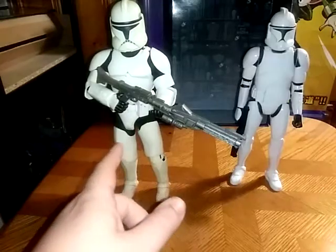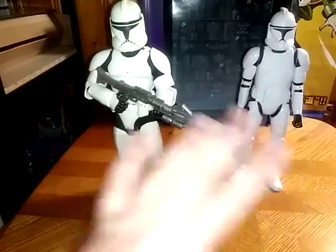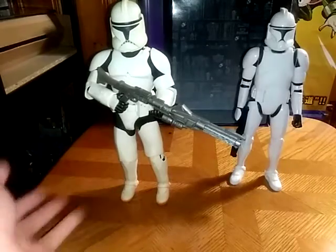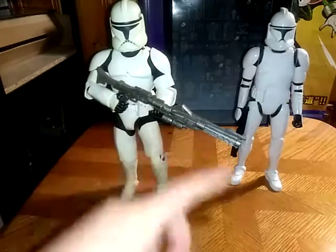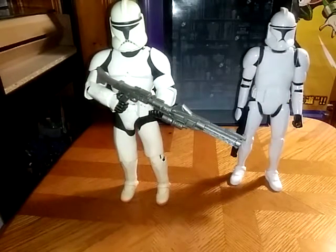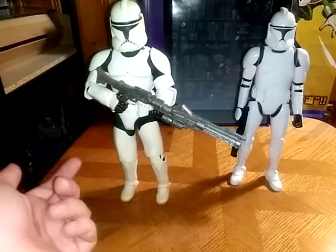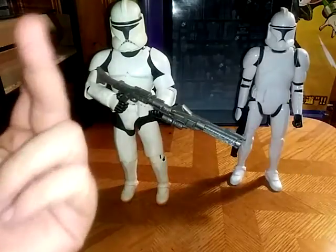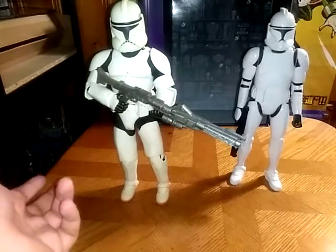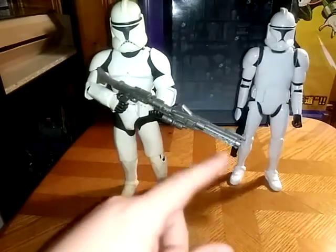One I got from a convention, which is this one. The other one I got from a thrift store. You're probably wondering how much I paid for both of these figures. I think I got this one in a pound load from the Goodwill with the bins up by the Walmart in North Versailles. And this one I got from a collector's store.